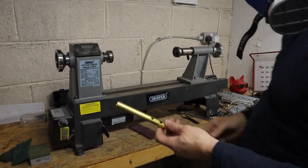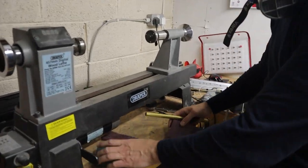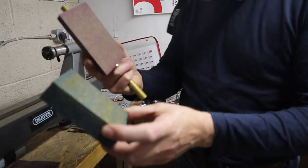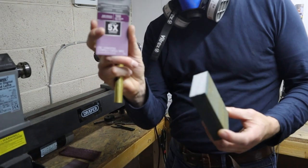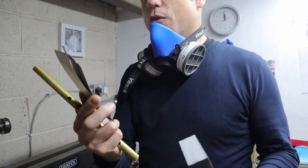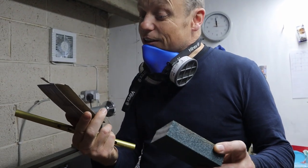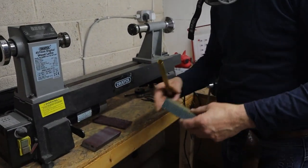Over here we have our lathe. As we're making the whistles, we use different grades of sanding blocks. These particular ones were made by 3M — super, because we've tried all sorts and found that these lasted the longest.